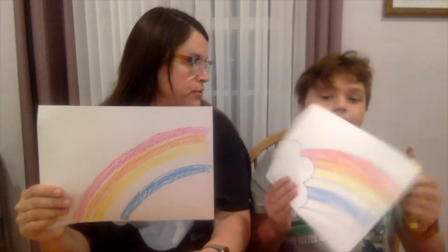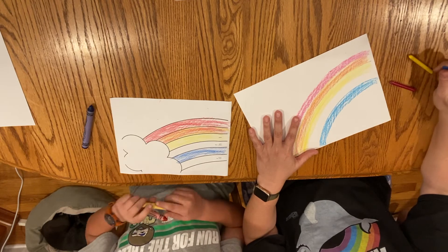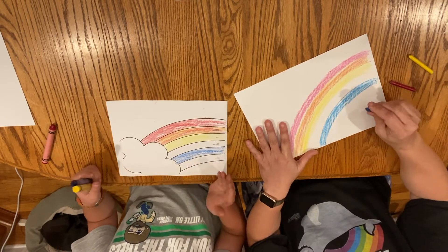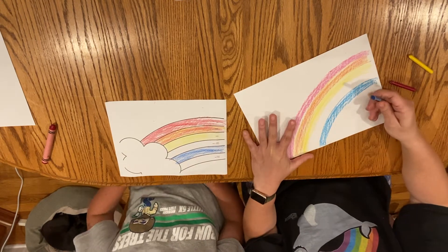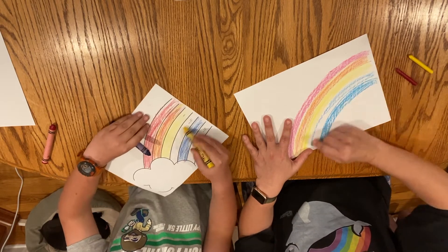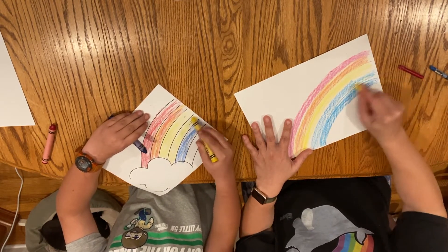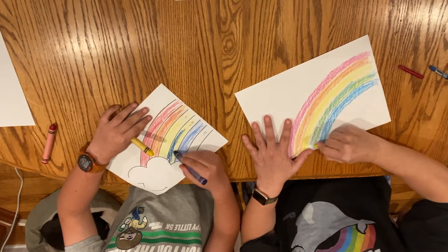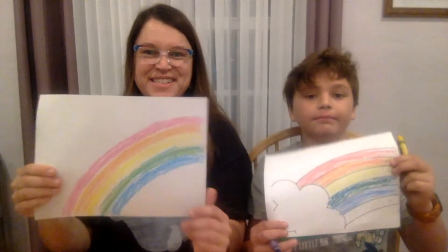Now we need to do green, and that is blue and yellow. So get your blue and yellow ready. If you have the template, color it blue or yellow and then go over it with the other color. I'm starting with blue and coloring the section in between the yellow and the blue, and then I'm putting yellow over it. Beck did the opposite of me, and you can see both of us are making green. It doesn't matter which color you started with. It's looking pretty green!